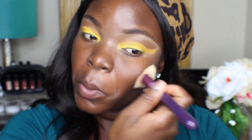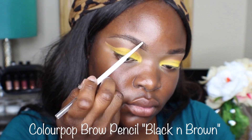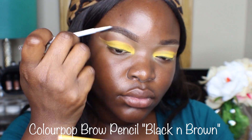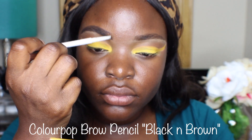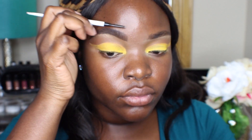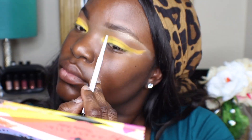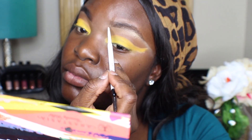I'm just going to dust off any fallout with that brush from Sigma. And then I'm going to fill in my brows — I do my brows in all different orders, sometimes first, sometimes last. But I always use the Colourpop black brown pencil — that's my favorite. And I do have a brow tutorial, I will link it in this video.